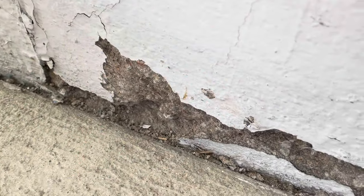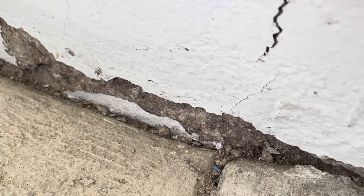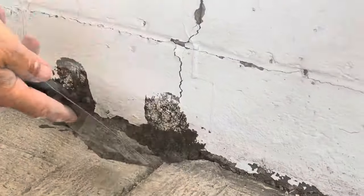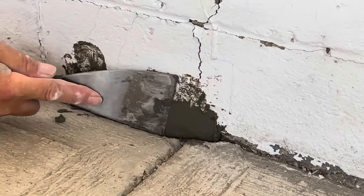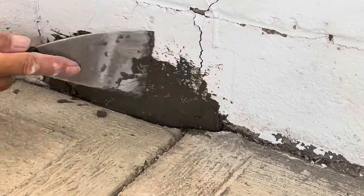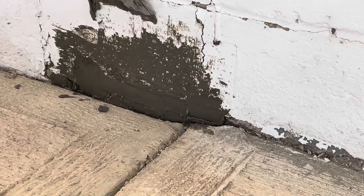Here is a section that we're going to be using the Fast Plug on — I just wanted to show what it looked like before we started the process. Here we are using a regular metal scraper, really working it in there and smoothing it out. It's the first time we're using this and the directions were really easy to follow — very easy process.